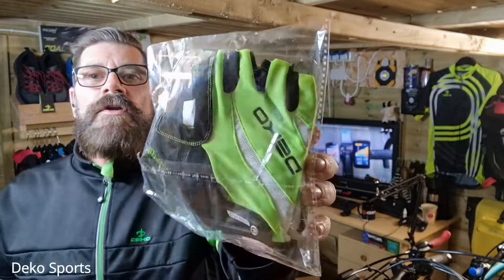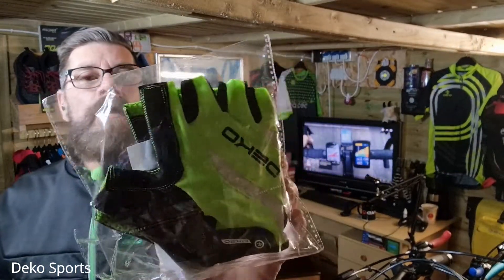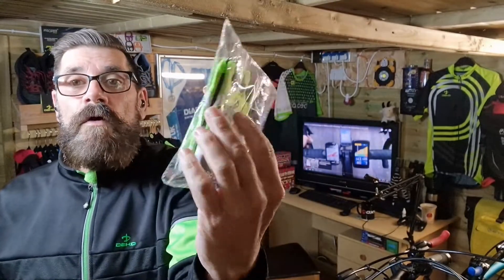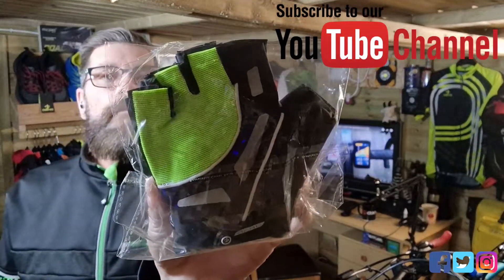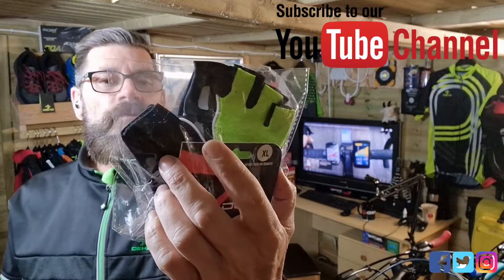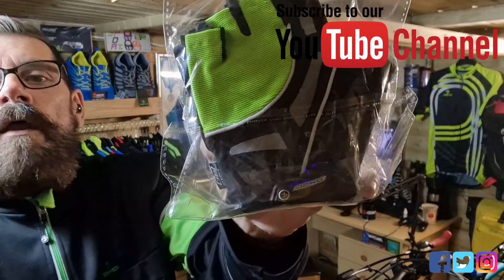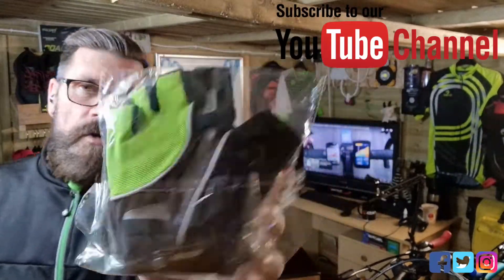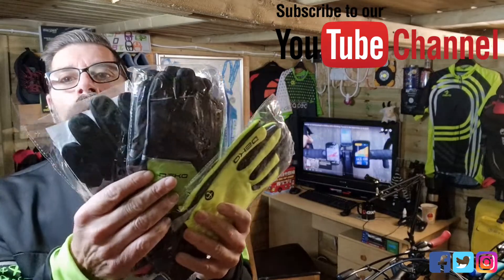These are the black and green short fingerless gloves and they're padded as well. Same sort of style but a different pattern on the gloves. I'm looking forward to testing these out — they look very nice. I do like the pull-over bit to keep your gloves nice and tight. And now there are some of these three wonderful pairs.